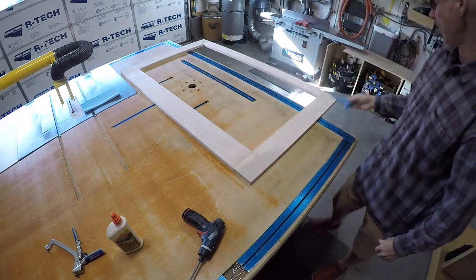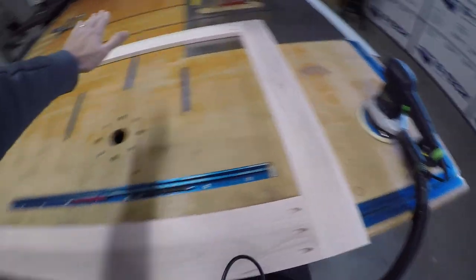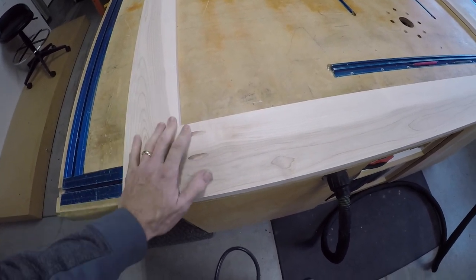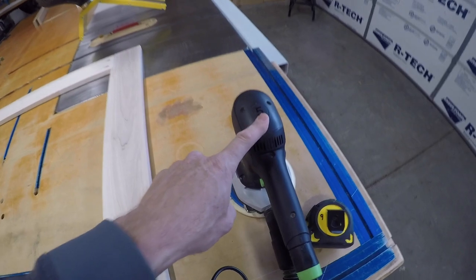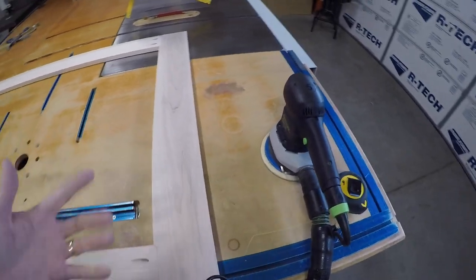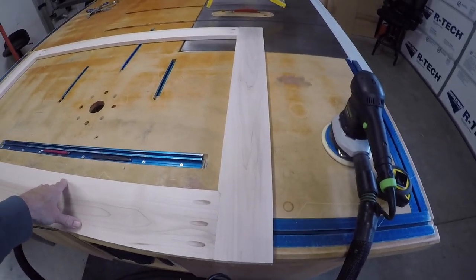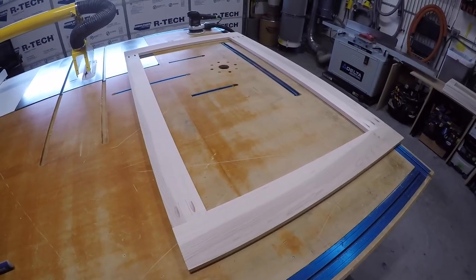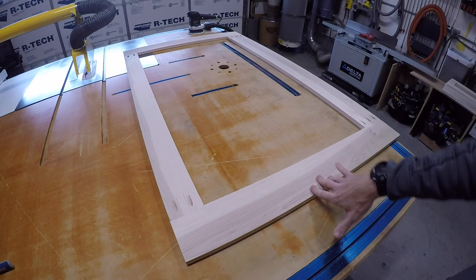I'm just going to let this cook overnight. Even though this is the backside, I still want this to be perfectly flush, so I'm going to sand everything. When the finisher stains it, I want this to be nice and clean as well — I'm going to sand this just the same as the front. I'll start with 100 grit with my 6-inch 5mm orbit sander. After I level out the surface, I'm going to go to a 5-inch sander and go through 150, 180, and top out at 220. I'll do the back first — that way when I move it around I don't have to worry about the front getting scratched.